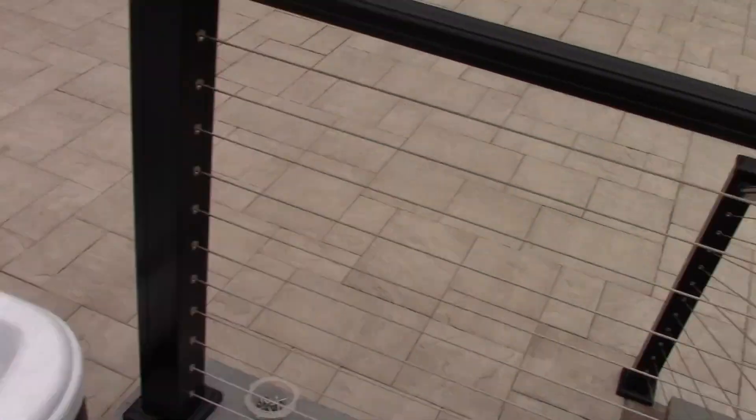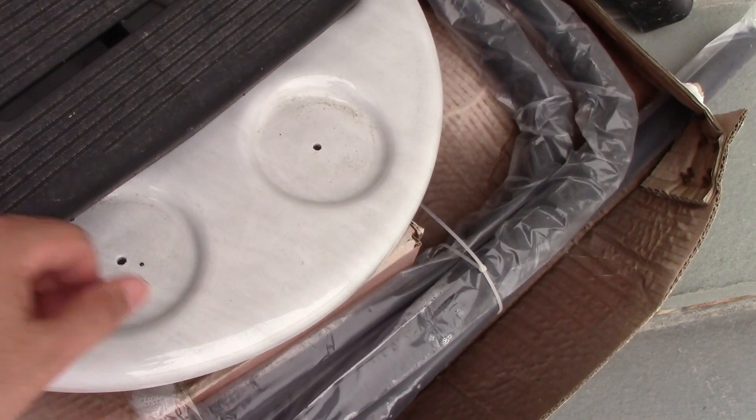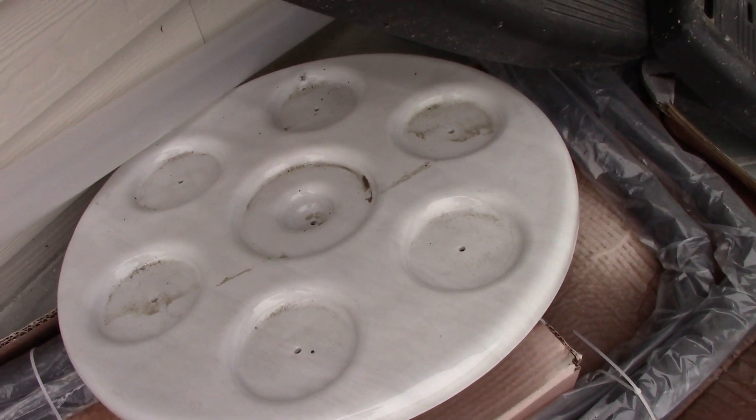Over there I can show you the table attachment. Here it is — it still needs to be cleaned, but here's the table attachment. It's still pretty dirty, but I'll clean it. You can put drinks and stuff on there.